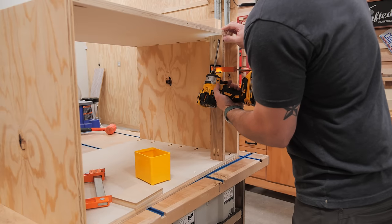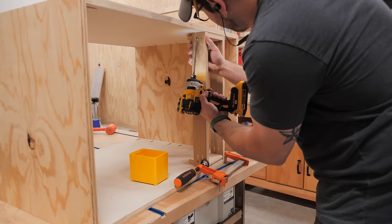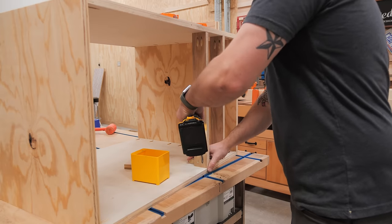After re-cutting the stretchers off camera, I attached them with more pocket screws. Just a note — there are stretchers at both the front and back of the cabinet.